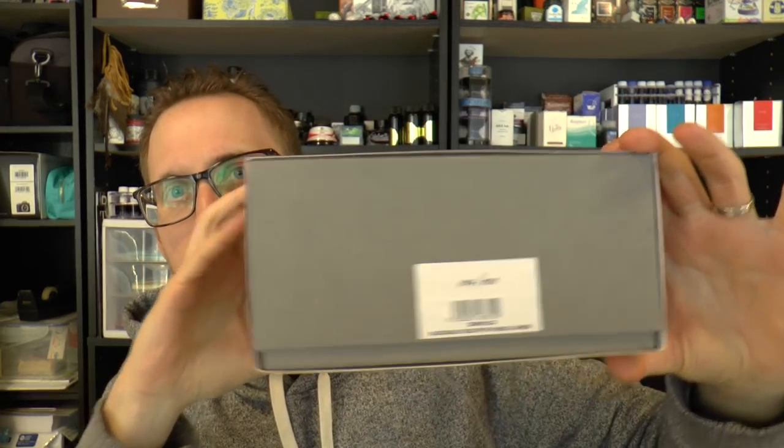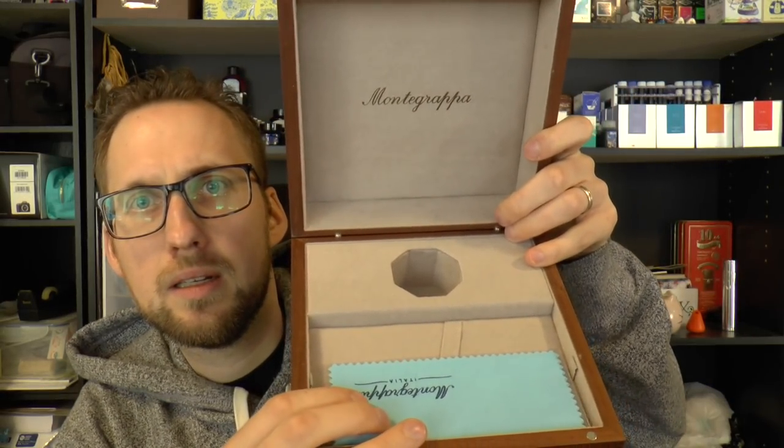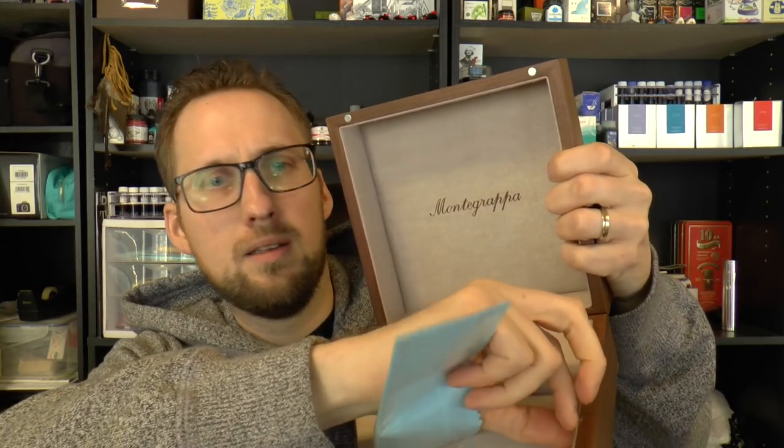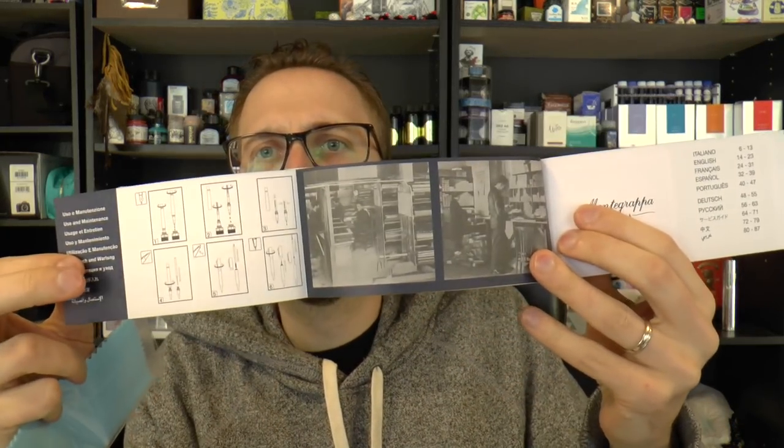Today we're talking about this pen — massive box, which was lent to me by Yoast — and this is the Montegrappa Nazionale. Massive box. I just took off the cardboard sleeve and now I have to open this. It could be a shoe box if you have very small feet. There's a nice wooden thing with a little flap that opens. Inside there's a wooden box, a bottle of ink, the pen on a little bed, and under that a pretty big booklet with filling instructions.